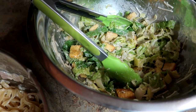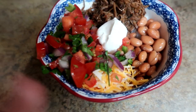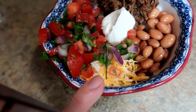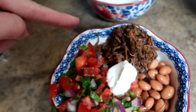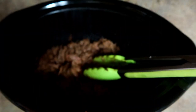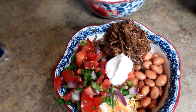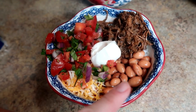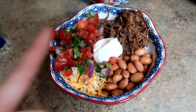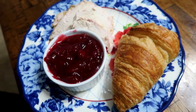Tonight we're having burrito bowls. At the very bottom I made some cilantro lime rice as the base. Over here is a copycat version of Chipotle's barbacoa — it tastes exactly the same. Also some pinto beans, cheese, sour cream, and pico de gallo.